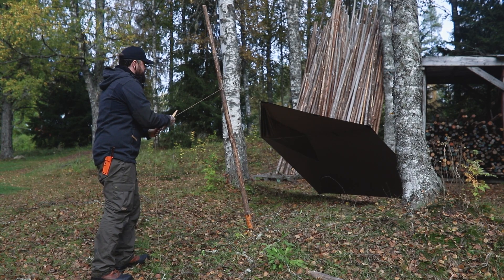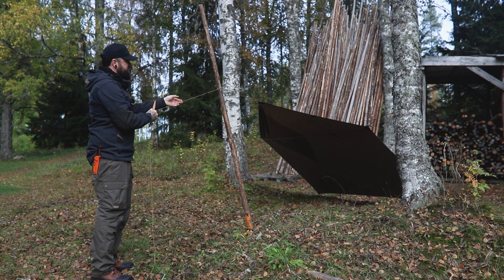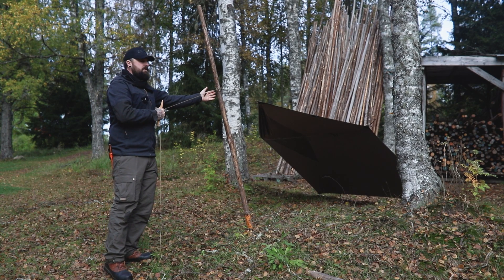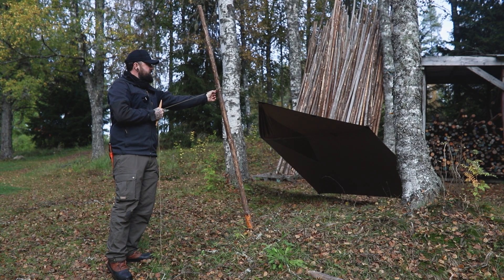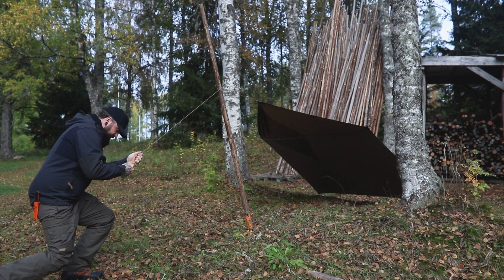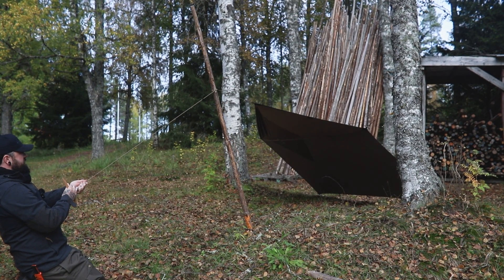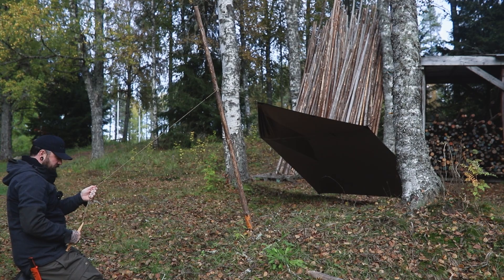We're going to walk backwards away from our tarp, checking that our angle is perfect. We're nice and high on the stick. When you use living material, sometimes on trees you will get branch knots — that adds a bit of extra security. I can see everything's okay. I'm going to come back, just like I would if I was tightening my tarp, keeping nice and tense. You can see the tension that's on the tarp.